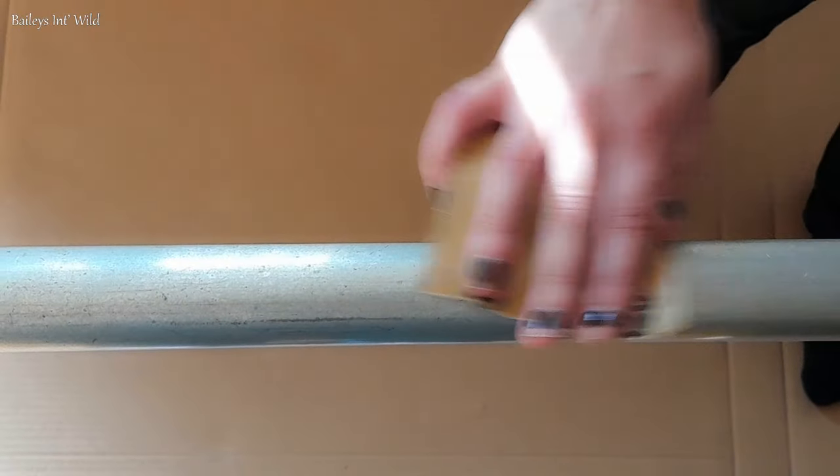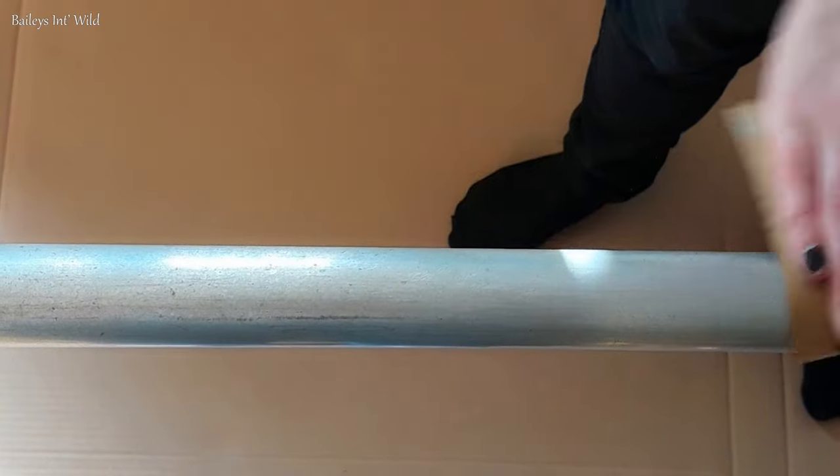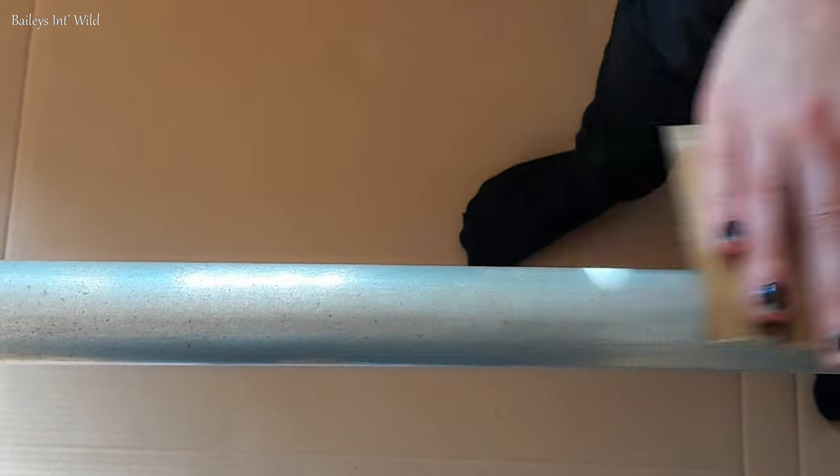We then took it back home so we could sand it. We sanded it all by hand a few times down the pole, and then used a drill to clean up some of the more tricky areas down at the bottom.